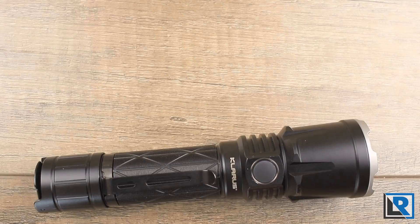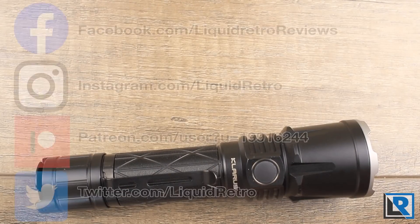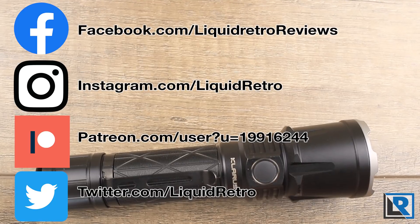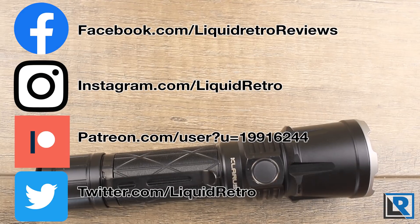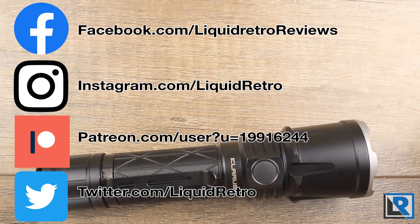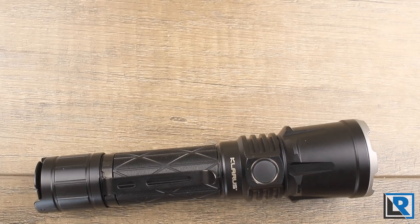Thanks to Flashlight Z for sending this light to me to review — please make sure to check them out. A reminder to check the description for links to my Facebook page and reviews, where I post a few days a week. I've also got a Patreon page set up for the channel with a link in the description below.